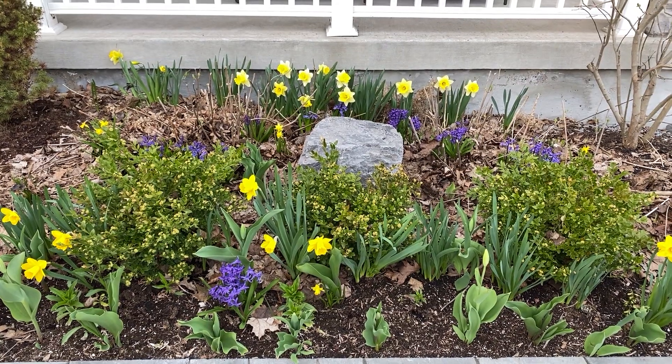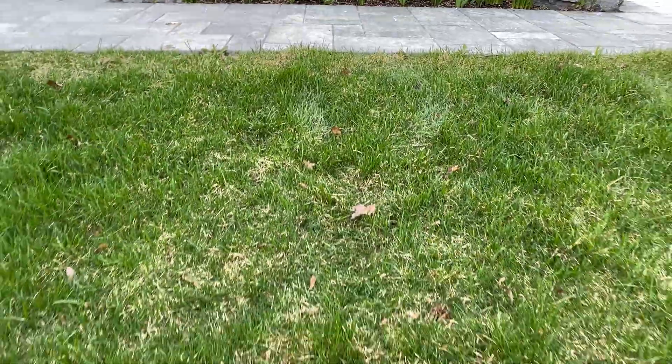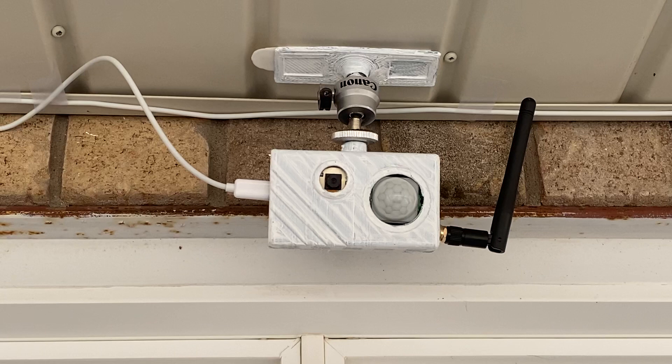Hi guys, do you know that feeling of spring in the air, flowers are blooming, and suddenly you find some dog poop on your front lawn? You can't help wondering who did not clean up after their dog. Today we're going to find out using an ESP32 camera with a PIR sensor.